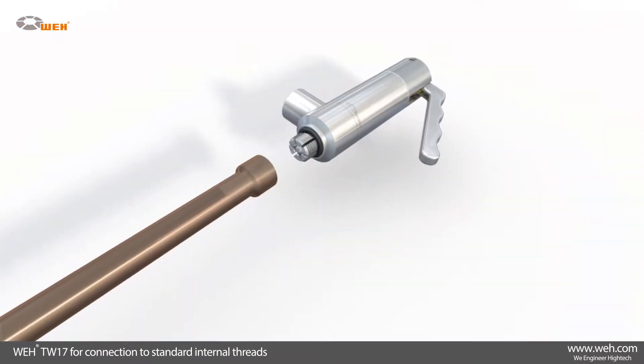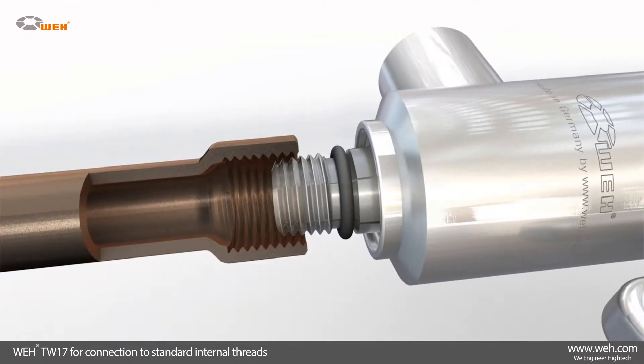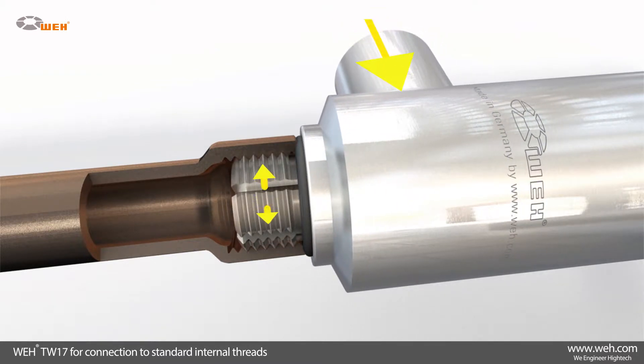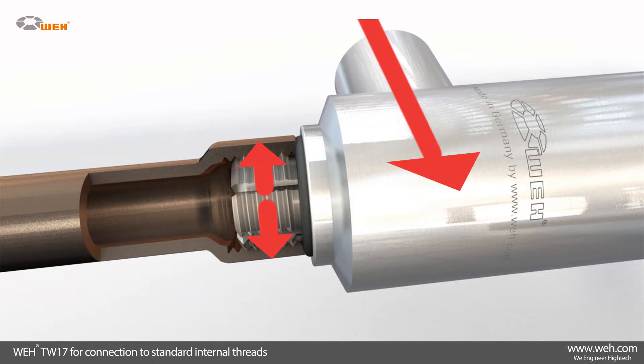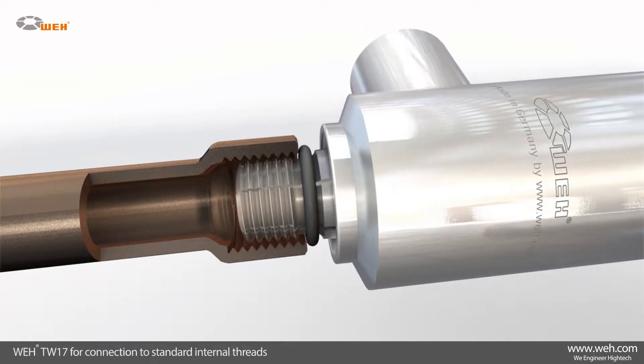WAI also offers suitable connectors for other applications. For example, the WAI TW17 has been specially designed for testing hydraulic units, engines, hydraulic pumps, steering systems, and many other assemblies. The TW17 will connect to all standard internal threads in just seconds. The higher the pressure, the tighter the connector will clamp itself onto the thread of the test piece and maintain a pressure-tight connection.